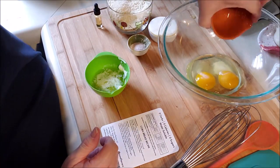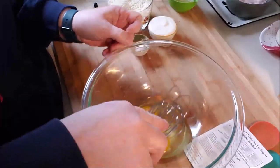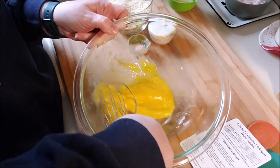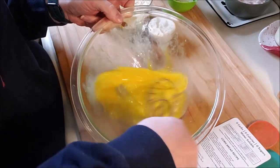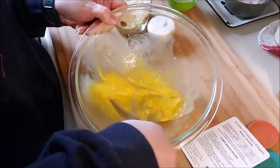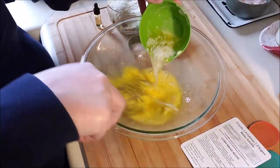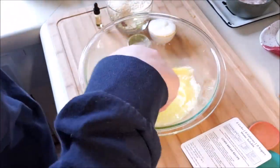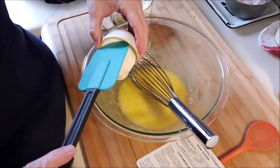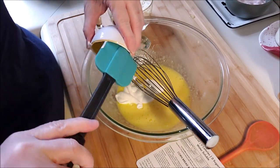First we're gonna do the wet ingredients — two eggs, two packets of sweetener, butter, and sour cream. Let me whip up these eggs real quick. You always want to whip your eggs really well, or you're gonna end up with eggs strewn through your recipe. There are my eggs. Now we're adding the melted butter — I let it cool off. You don't want to put hot butter in eggs because you'll end up with scrambled eggs.